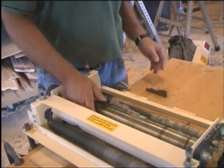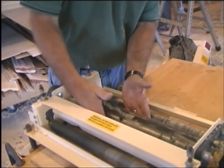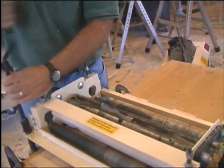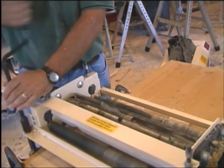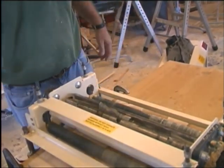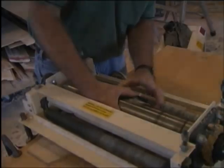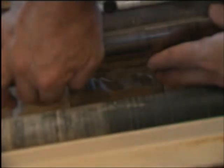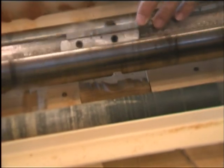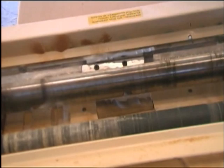I'm going to take this piece of molding and slide it up underneath. If I didn't have a piece of molding I would just have to eyeball the profile to line up with the guides. I'll slide it over and line the profile up with our sample piece, then go ahead and raise the bed up a couple of cranks so I can be a little more accurate.